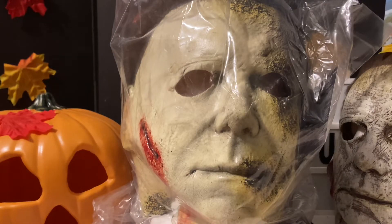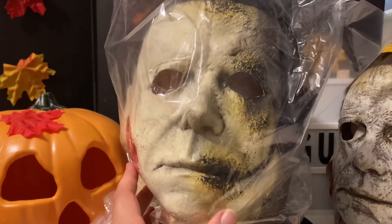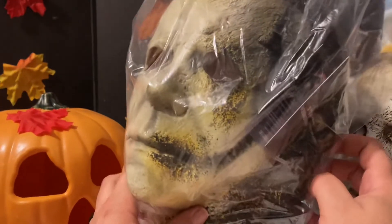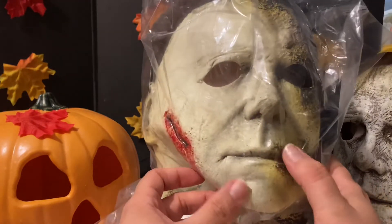Hey everyone, welcome back to the channel — Toy Guy here. If you're new, please like and subscribe. Today we've got something I've been pretty excited about — the Halloween Kills mask. I drove two and a half hours there and two and a half hours back, and I picked up one of these for my buddy Jonathan and one for me.